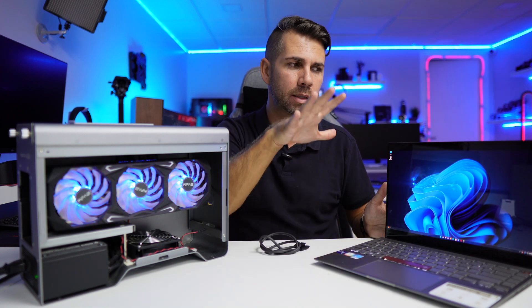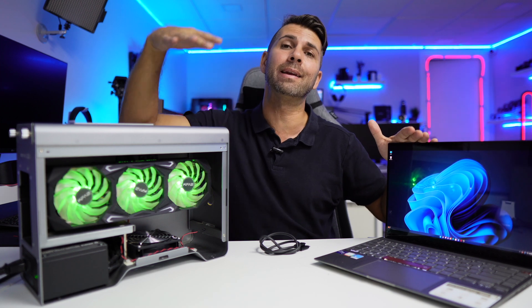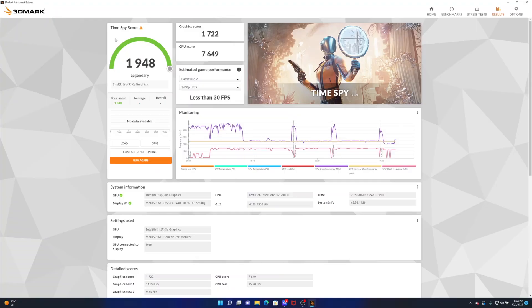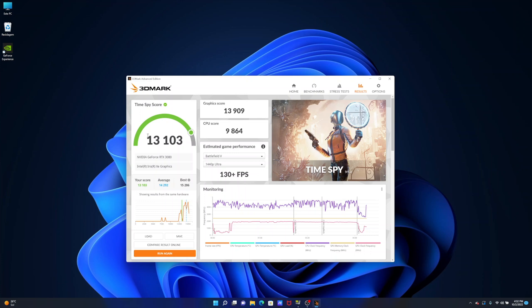I tested graphics in three ways: the ASUS alone, the ASUS with the eGPU using the internal display, and the ASUS with the eGPU using an external display. In 3D Mark, the laptop alone scored 1,948 — the estimates for Battlefield, Apex Legends, GTA 5, Fortnite, and Red Dead Redemption 2 show it's not appropriate for that type of gaming. With the eGPU and internal display the score jumps to 8,573, with playable estimates. With an external display the score rises further to 13,103 with even better estimates.